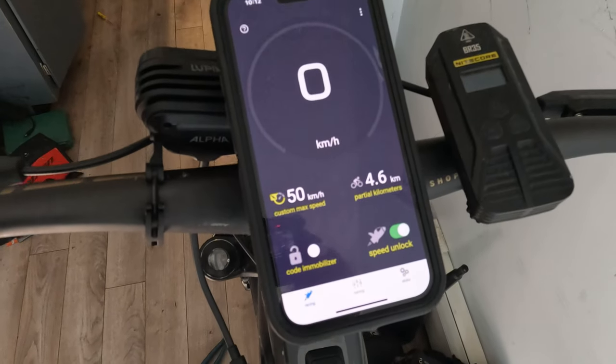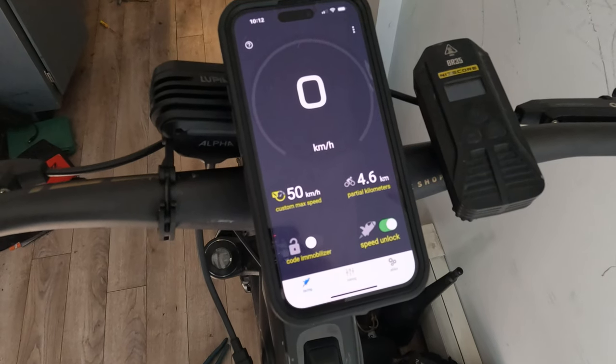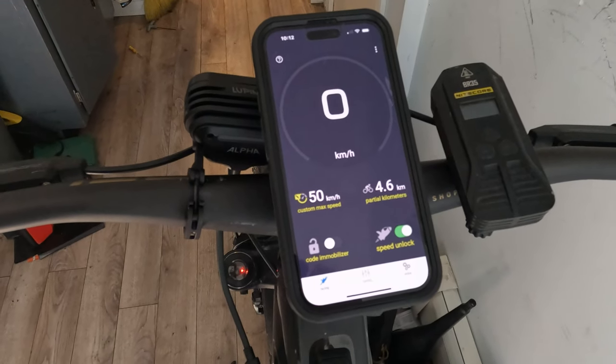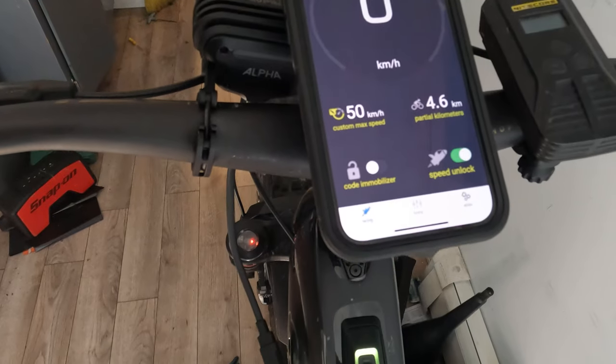I'm also using the Epic Tuning Chip app as a speedometer, even though it's in kilometers. If the Bosch Flow app does give you speedometer capability, I haven't figured it out as of yet.